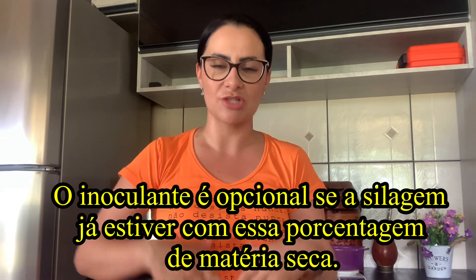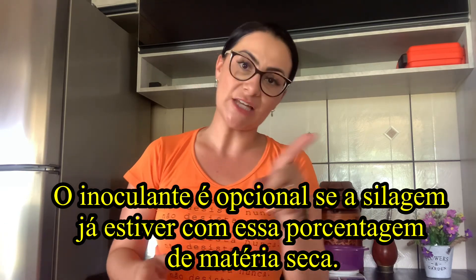Amanhã vai ter vídeo mostrando a sequência — como eu fiz essa silagem passo a passo. Hoje comecei com esse processo de verificar se o capiaçu está no ponto ideal para fazer a silagem. Amanhã, quarta-feira às seis horas da tarde, tem vídeo novo mostrando todos os detalhes para vocês fazerem uma silagem de excelente qualidade. Um abraço, que Deus abençoe a todos. Qualquer dúvida deixem aqui nos comentários.